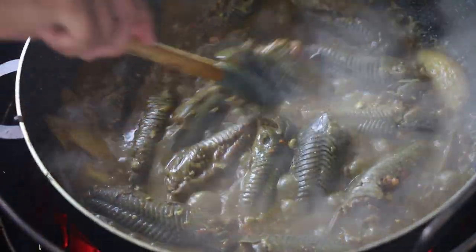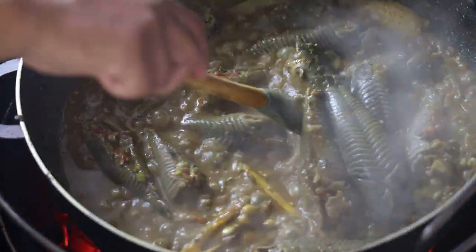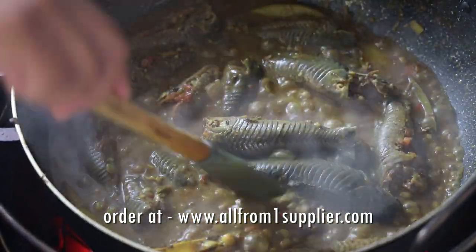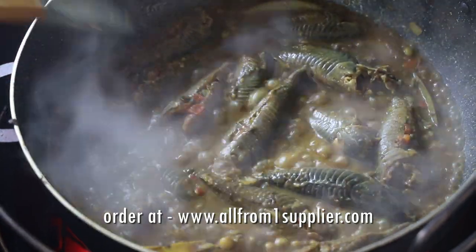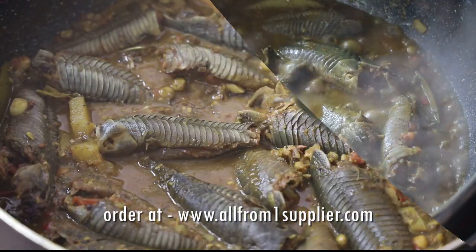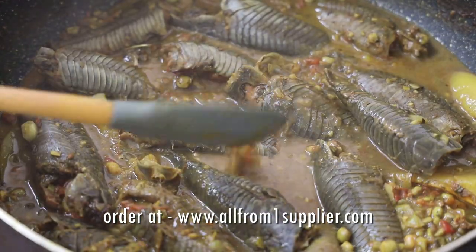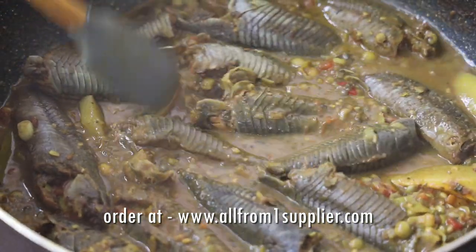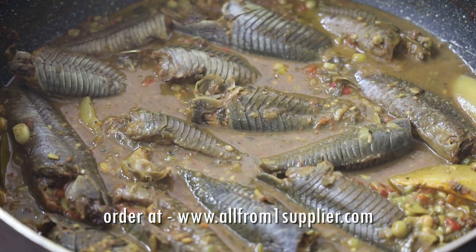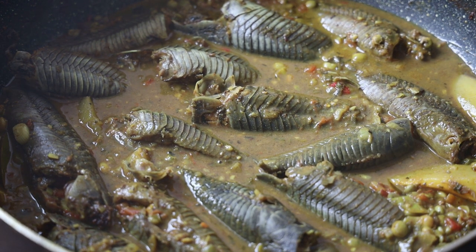Then it's ready to be served. If you like, you can also add some coconut milk to this. All From One Supplier also sells cooked hasa in a 16-ounce container for $19 — visit their website to find out the current price for the hasa or caskadoo. Check out their curry boxes with pre-cooked food, their doubles boxes, their roti boxes — everything cooked and delivered to the comfort of your home. Thank you so much to All From One Supplier for sponsoring today's video!